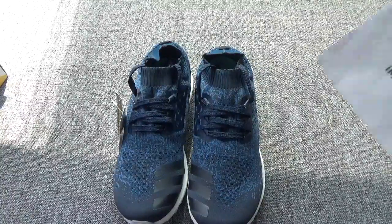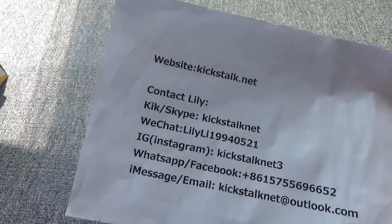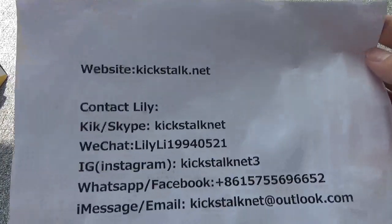Hey friends, this is Lily from kickstart.net. Remember my contact information and remember my website kickstart.net.